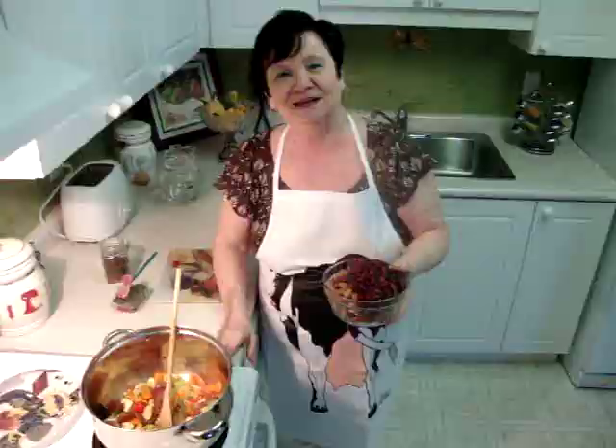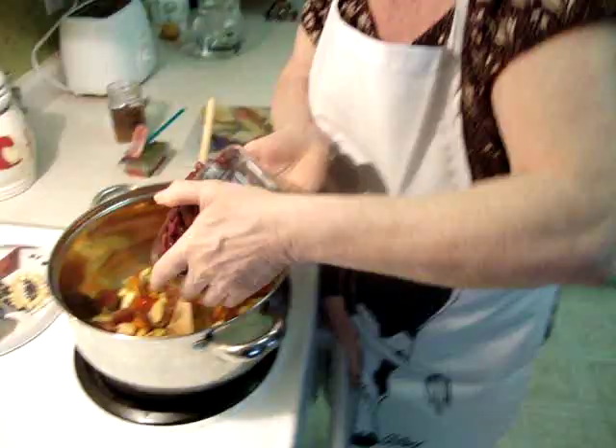I want to show you how beautiful and very good smell it is. Two cans of different types of beans — it doesn't matter what type, whatever you like. So you add it and mix it.